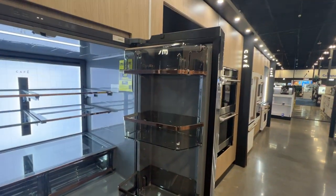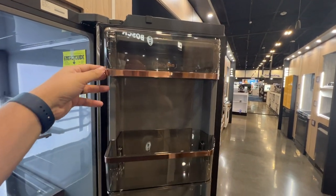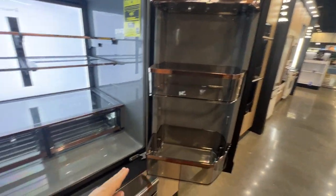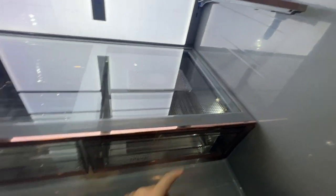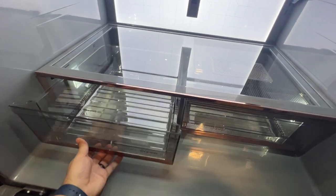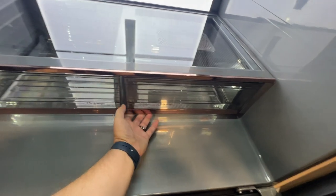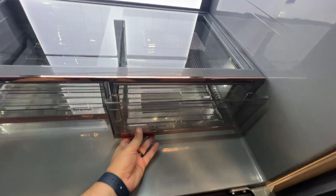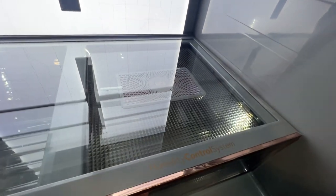Over here on this side we have a dairy bin — you can lift that up and put some of your dairy products in — and two other shelves. Pulling this out, here's the humidity control system. It's a sealed drawer that comes out real easy and smooth. Here's a vented drawer, and there's the vented portion right there — so that's different, I haven't seen that in too many refrigerators.